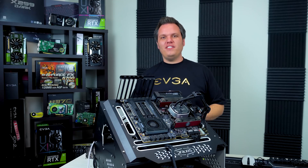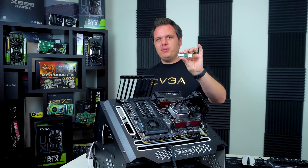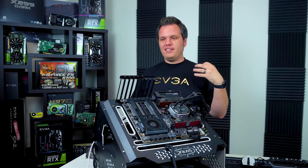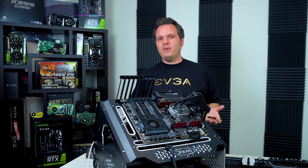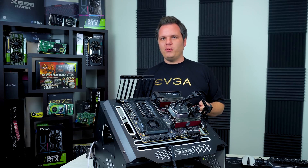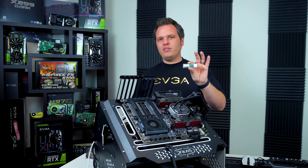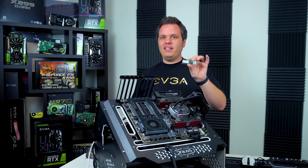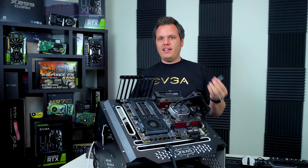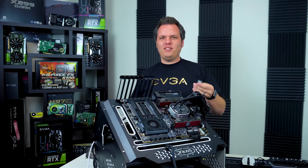Hello everyone, it's Joseph with EVGA and today I'm going to be showing you how to install an M.2 drive into your EVGA motherboard. This can also apply to other manufacturers' motherboards to some extent, but I'm showing you more specifically on an EVGA board so some things may vary. This is going to be an M.2 drive that is PCIe based, so it is an NVMe. There are also SATA based drives but I'm not going to be covering those today.